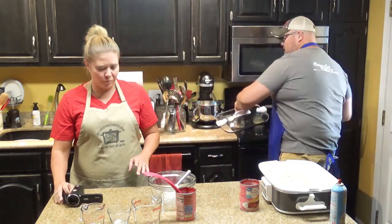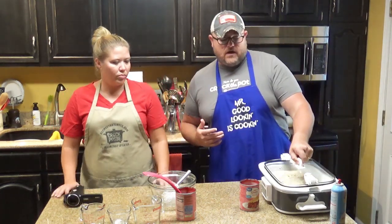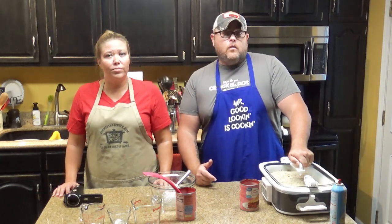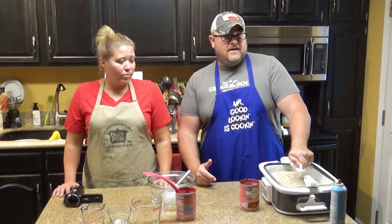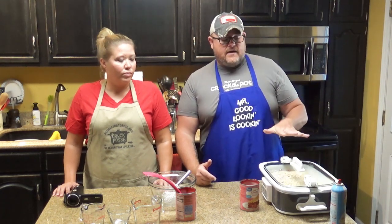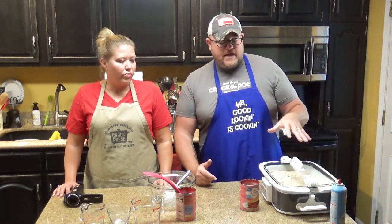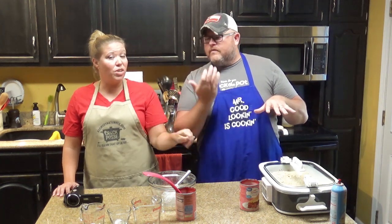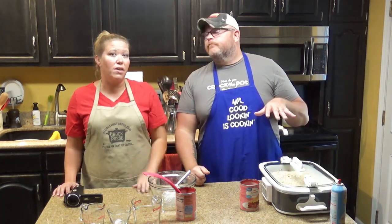Take the lid, put it on top, and this goes on low for four to six hours, or you can try doing it on high for two to three hours. You want to keep an eye on it — you don't want to burn it. If you want the top to be a little bit crisper, you can remove the lid for the last half hour of cooking.